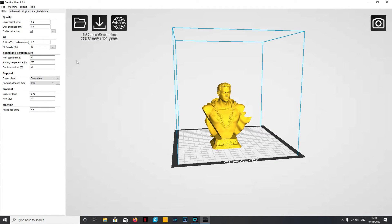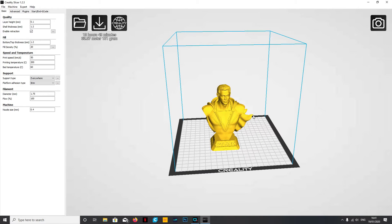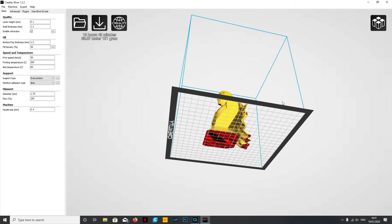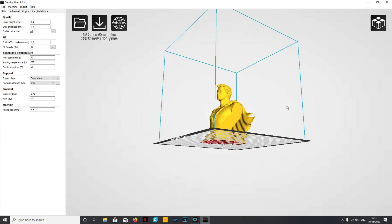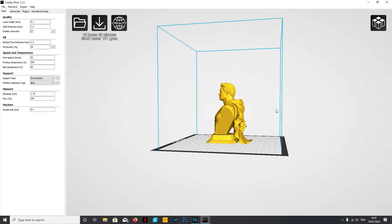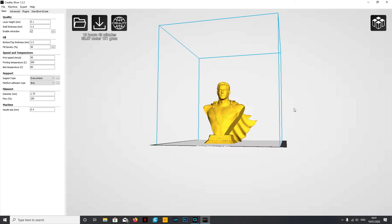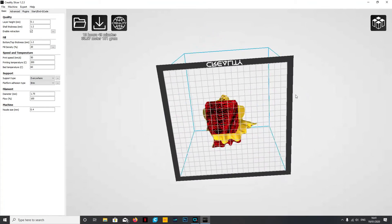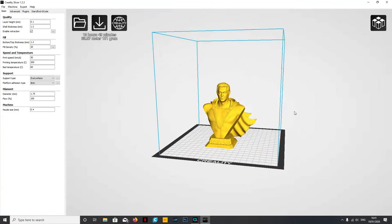While we're on this page we can look at the support settings. First, let's look at the different view modes - where the camera picture is you can see all the different view modes available. The one we want to concentrate on is overhang. Change it to overhang and you'll see anything in red where it's going to cause overhang issues. Don't worry about the base and bottom, but anything in red here is where we're going to have problems - particularly under his chin and around the cape.